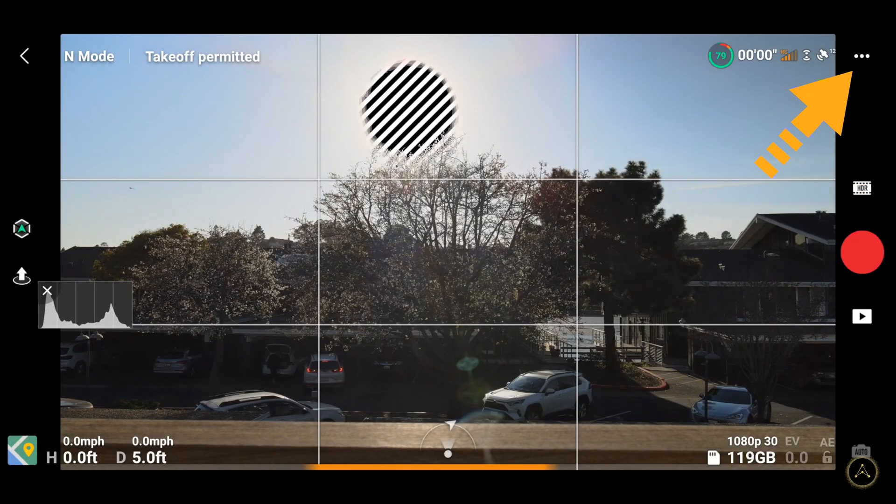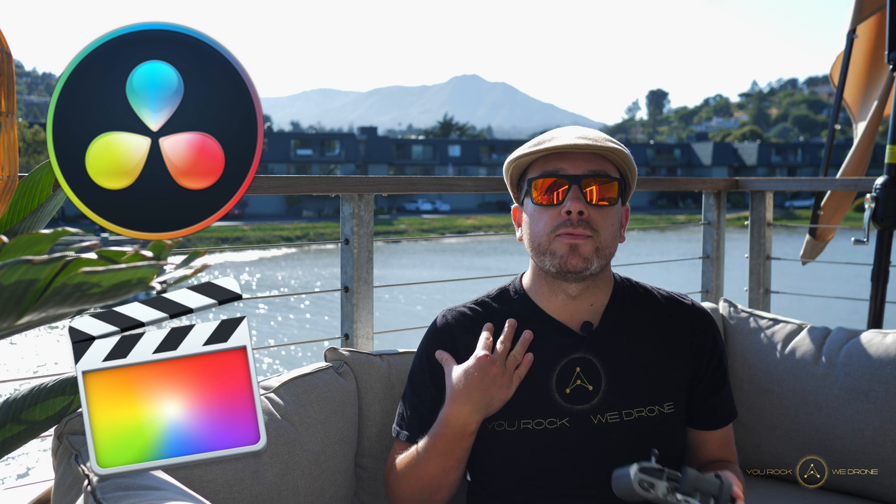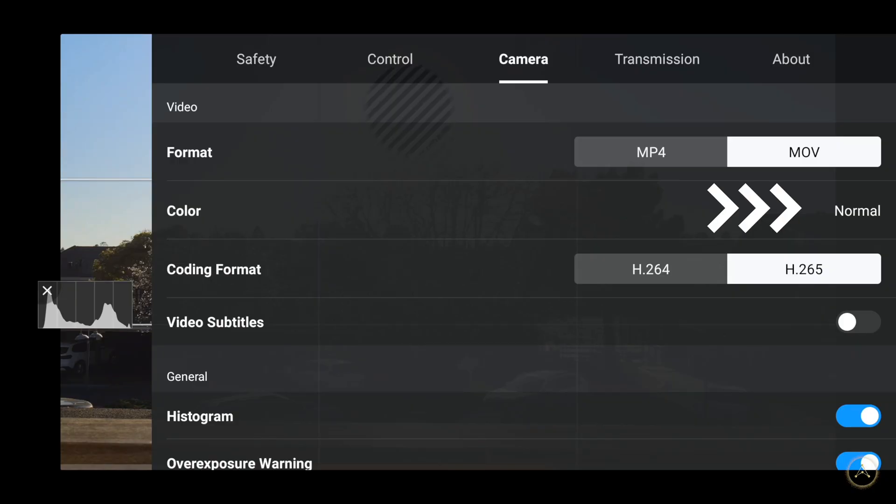Now let's head over to the advanced settings. In terms of the color profile, you have Normal, Instant, and Light D. I always shoot in Light D because I like to color grade my footage in post-production, whether that's in DaVinci Resolve or Final Cut Pro. It was quite a learning curve to make it look good. But if you don't want to color grade or do a lot of editing, I'd actually recommend choosing the Normal color profile — I shot in Normal today and it looks really fantastic with not much work needed.